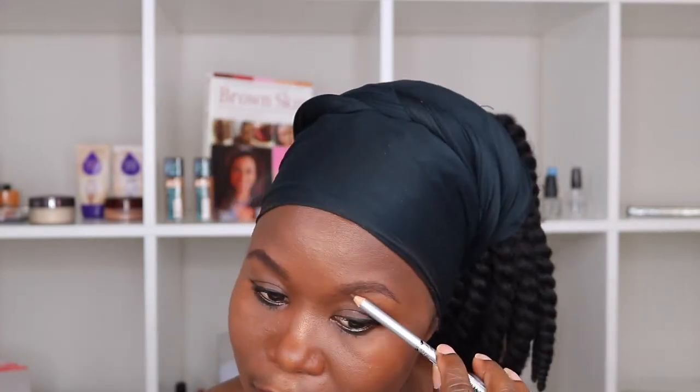By the way, my eyebrows are not the same — one is always higher than the other. I think this one is the one that's higher, so I may have to bring up my arch right here just to make it even. They're not twins, let's put it that way. I always have to double-check to make sure which one it is.